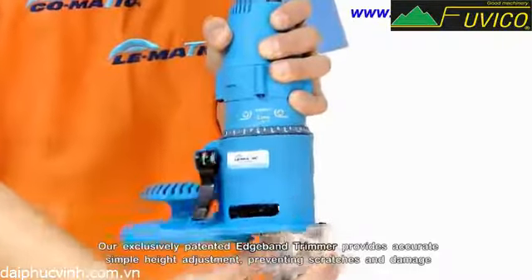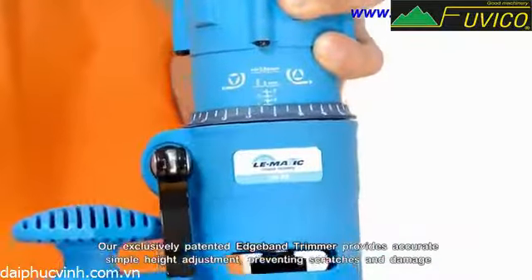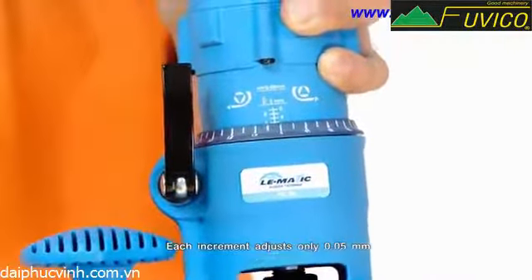Our exclusively patented edge band trimmer provides accurate, simple height adjustment, preventing scratches and damage. Each increment adjusts only 0.05 millimeters.